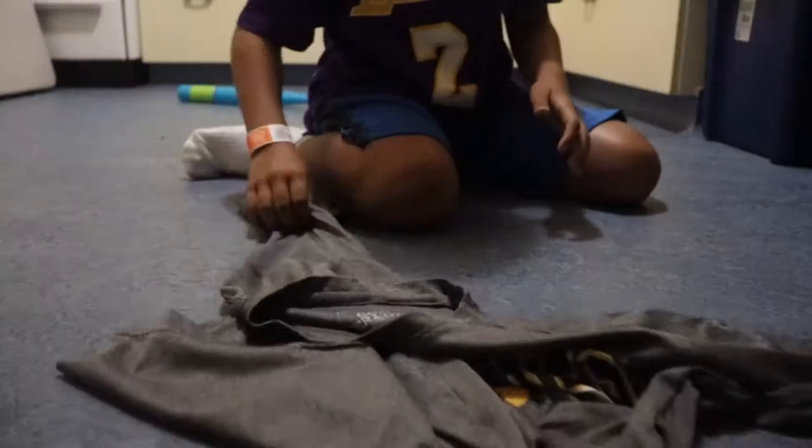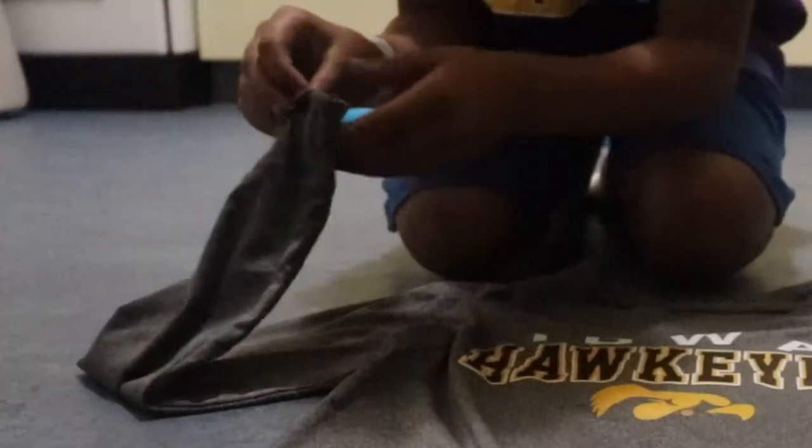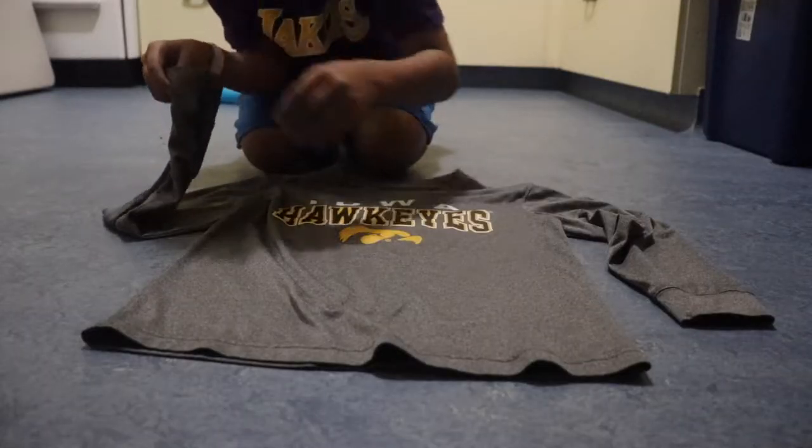Today is episode four of Z Talks and we're going to bring this down to the floor because I'm going to be teaching you how to properly fold a shirt. I'm using a long sleeve shirt for better context — don't judge, I like the Hawkeyes. First step: grab one sleeve, it really doesn't matter which one, open it up as much as you can.